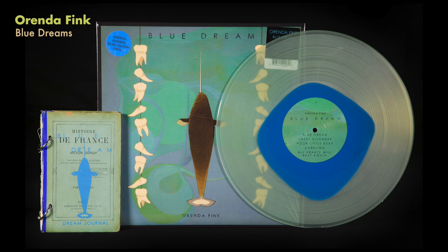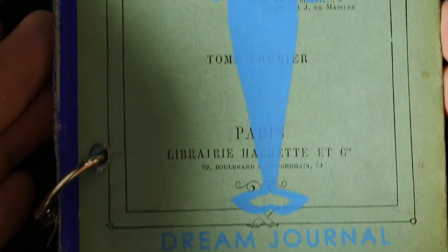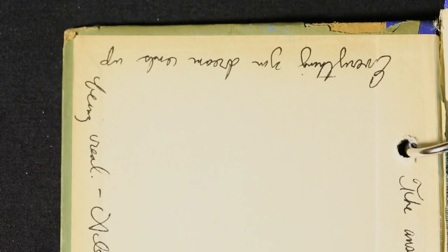I've shown quite a few Saddle Creek releases here, but this is Arenda Fink's Blue Dreams, and the pre-order came with these little dream journals. They're actually old books that she signed and wrote lyrics and poems in. The idea of using old books that were being discarded and turning them into a little journal is a nice touch.